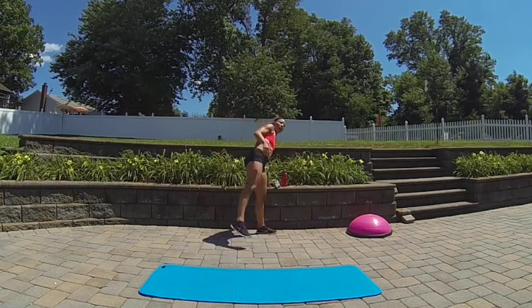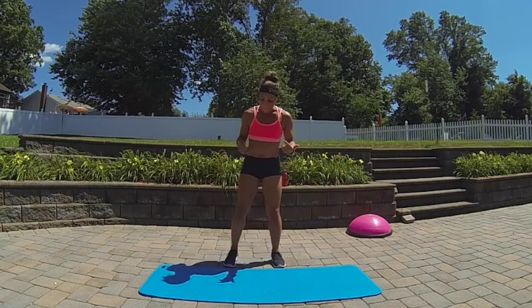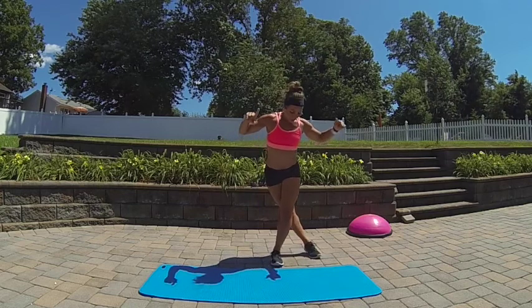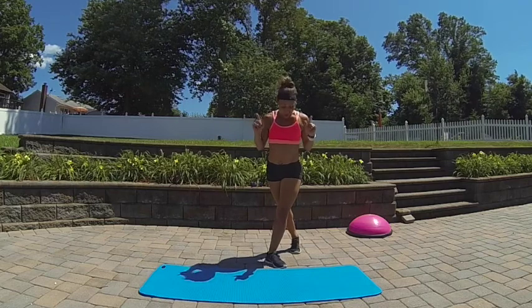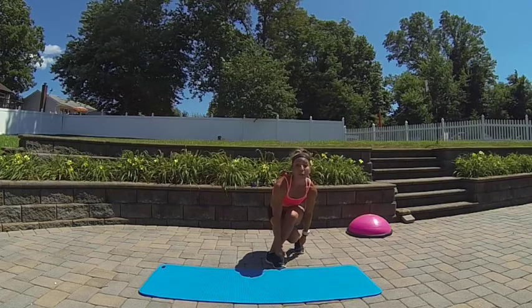Now for that curtsy squat, some of you have told me that doing it bothers one or both of your knees. Trick number one: you don't want to have your legs parallel. That back foot and the front foot should both be slightly turned out. That way your knees can sort of cross under you and still go in the direction of your toes.